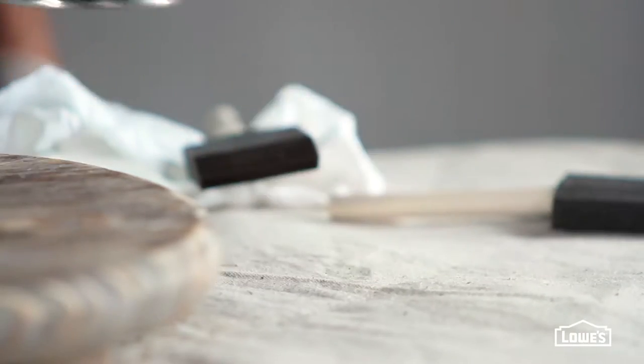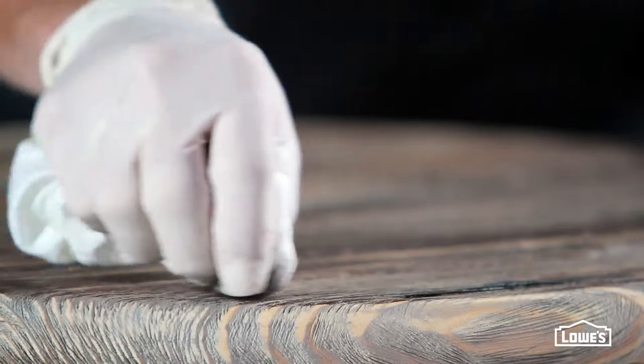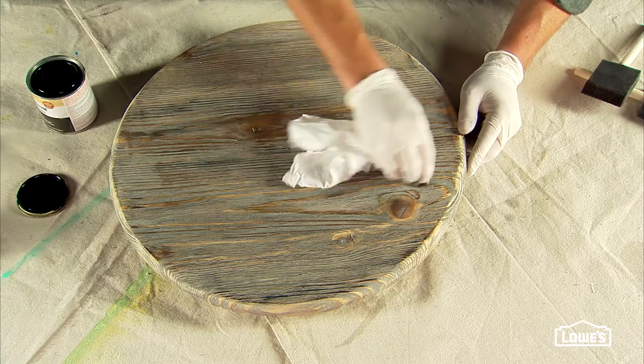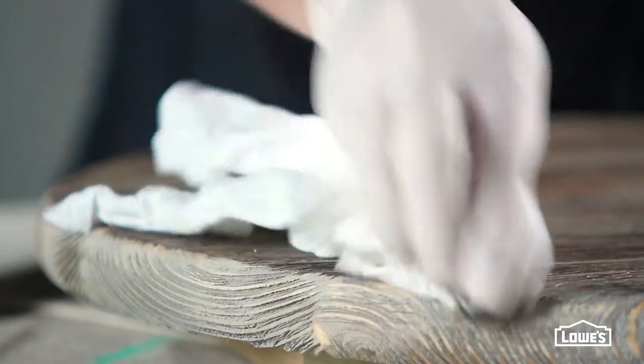That'll make the aging or weathering look more natural, and then remove it immediately with a rag. The final stain is ebony. Apply it lightly to random areas too and then wipe it away. And that's it. The stains and texture combine to create the look of years of aging and weathering.